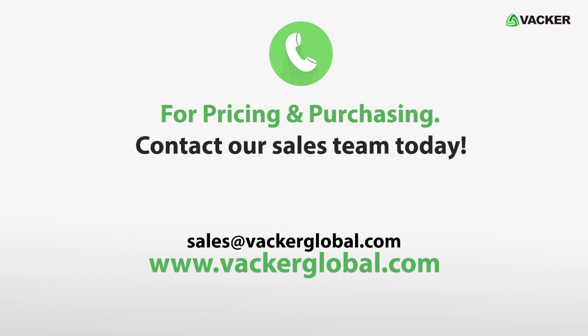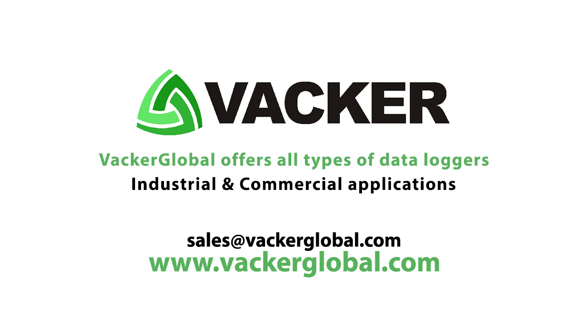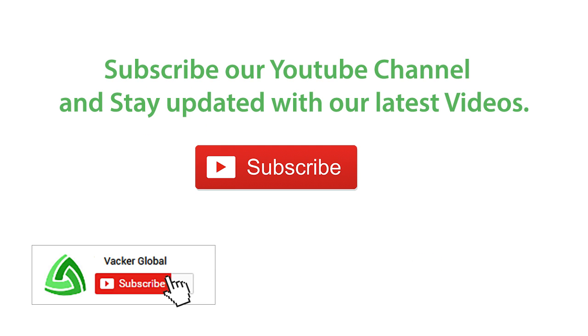For pricing and purchasing, contact our sales team today. Vacker Global offers all types of data loggers for industrial and commercial applications. Subscribe to our YouTube channel and stay updated with our latest videos.